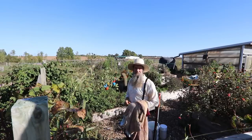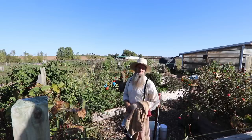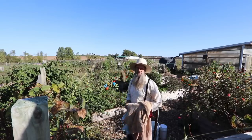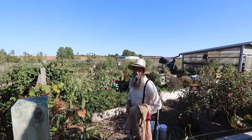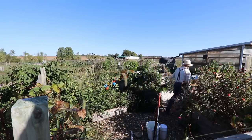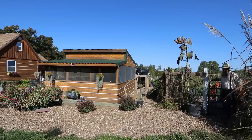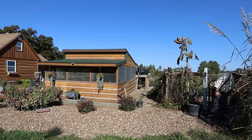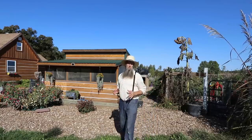We had frost last night and we were frantically trying to get our sweet potatoes up. It was a light frost but we have more work to do on the sweet potatoes. We'll take you guys along on a video coming up where we harvest the sweet potatoes and show you how to cure those. But today we're going to talk about the root cellar.